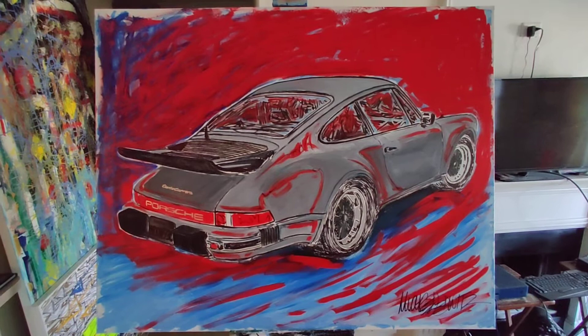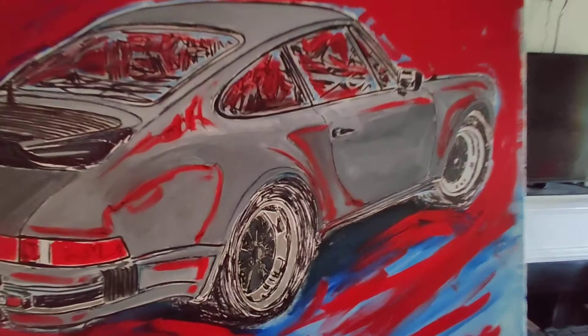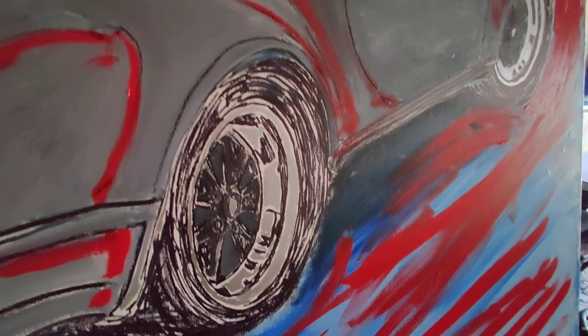Let's take a look at it and I hope you enjoy it — good luck in your bidding. Right here on the wheels I used silver leaf paint. I used palette knife, and I also used brush marker and acrylic.